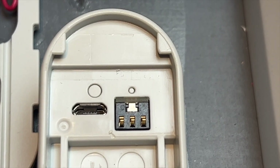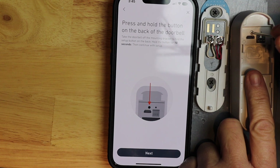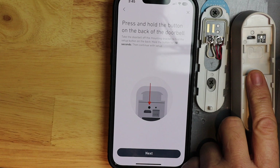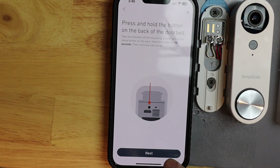Now I'm going to stick my screwdriver on this button and hold it for about 10 seconds. It'll make a ding when it's ready. So it's ready. Now I'm going to flip it back over and then finish on my phone.